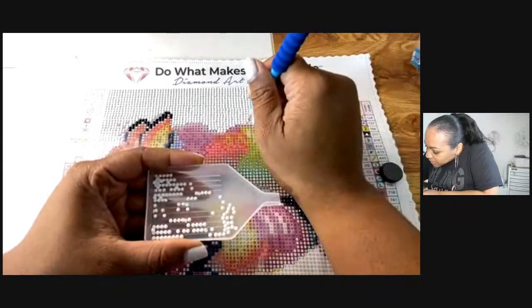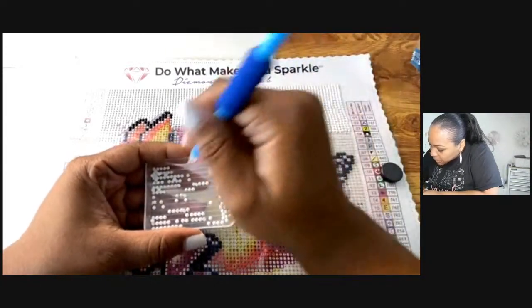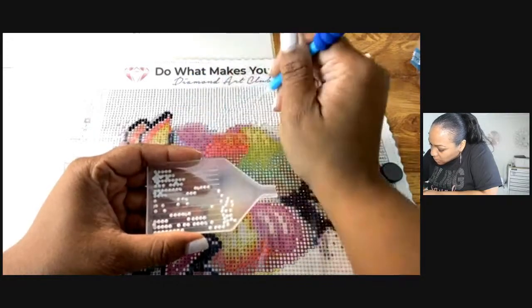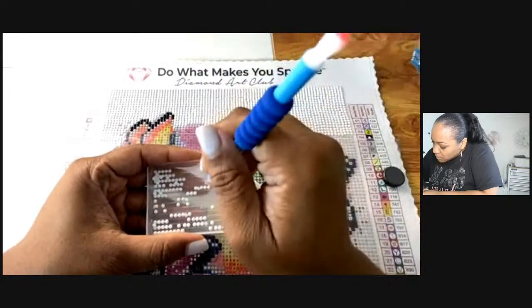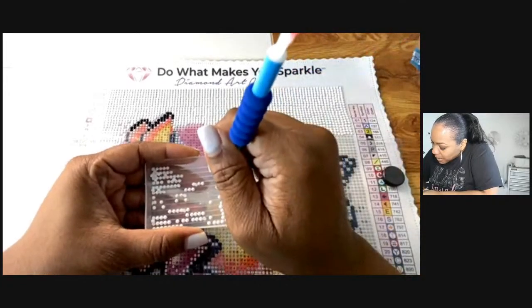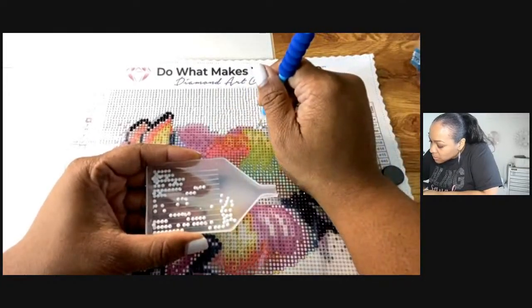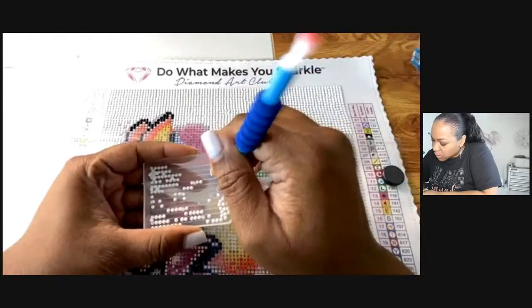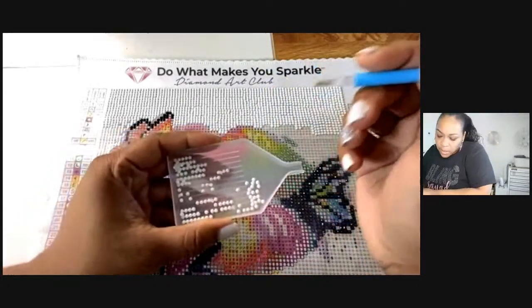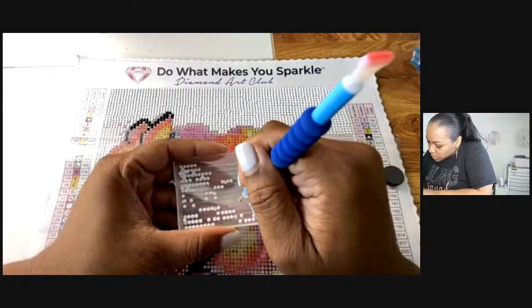Taryn, be careful with that leg! I find this really, really relaxing — it's like a no-stress project. The only stressful part I can think of is wasting these diamond drills everywhere — that may be the most stressful part of the experience.